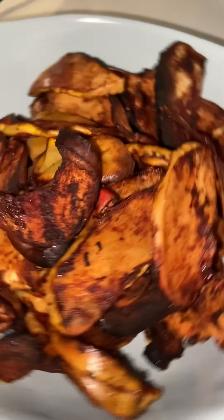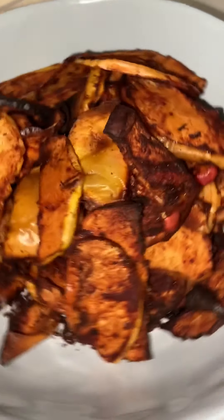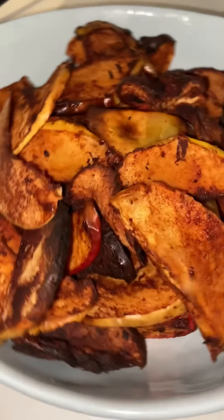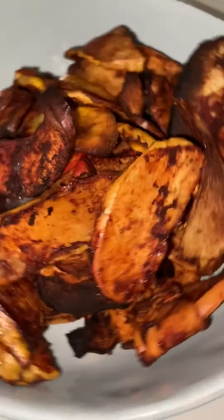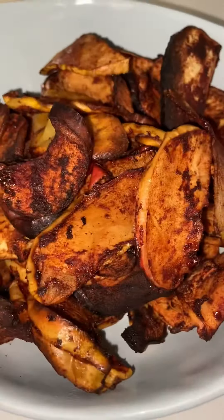Hey guys, welcome back to my channel Dana's Delights. I hope you're doing well. Today I will be showing you how to do these really nice cinnamon apple crisps. These are really yummy as a dessert, snack,